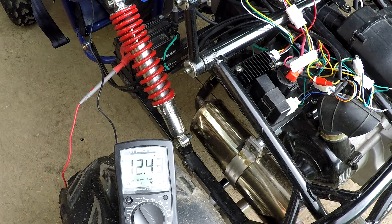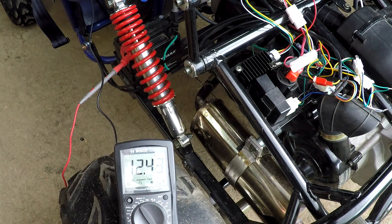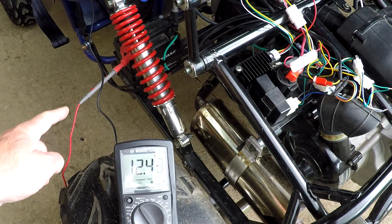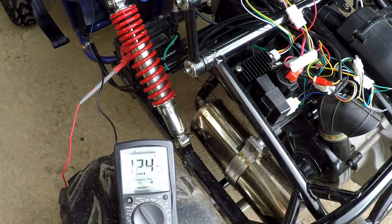The first thing you will do to test your charging system is also test the battery. Put your multimeter to 20 volt DC. Take the black lead and put it to the negative of the battery. The red lead will go to the positive of the battery. As you can see, I've got 12.43 volts, so the battery is good. When I start the machine, the voltage should go up if the charging system is good.